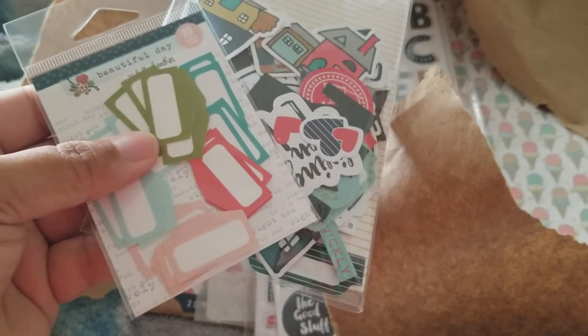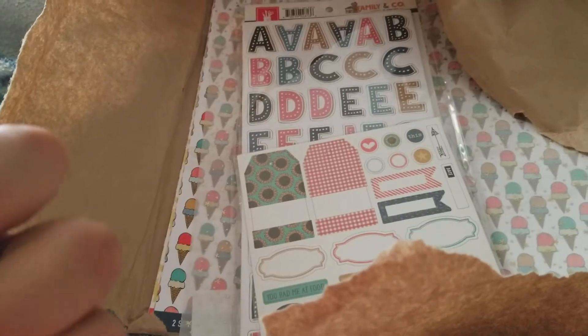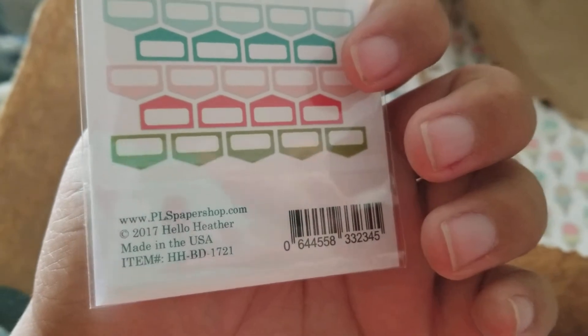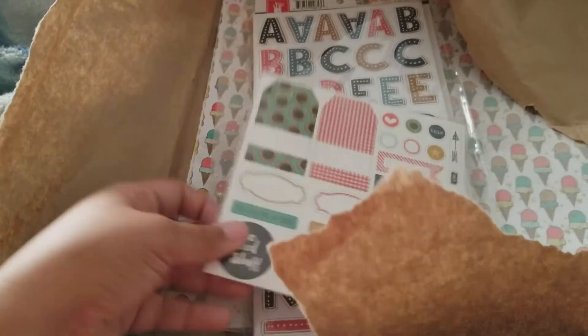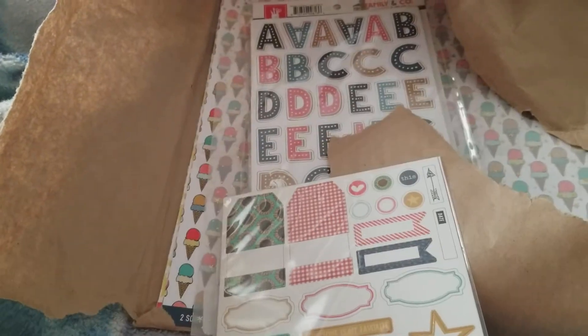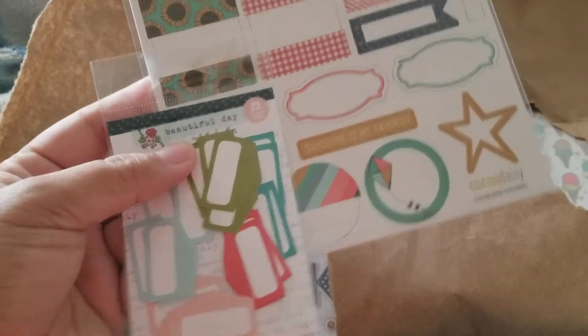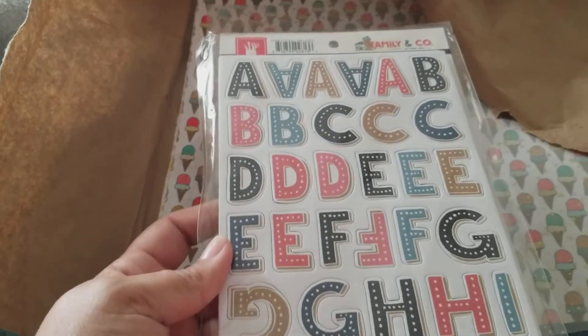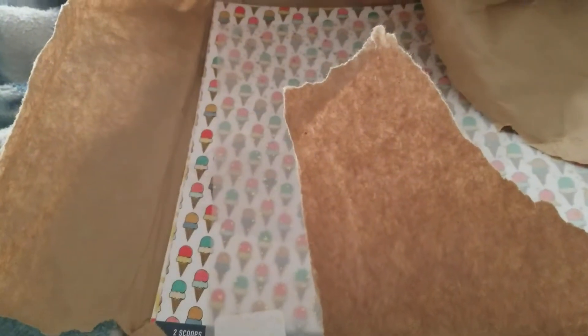Some Coco Daisy die cuts that match really well — it's PLS Paper Shop. So there are the Coco Daisy die cuts. That matches really well. Chipboard stickers. Then I got some Fancy Pants chipboard alpha — it's pretty thick too.